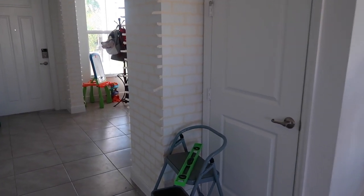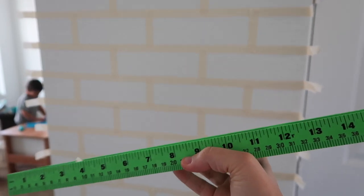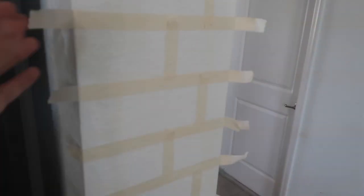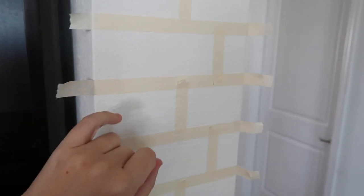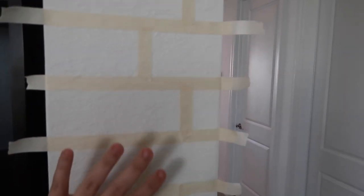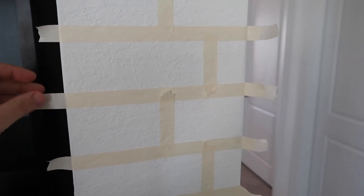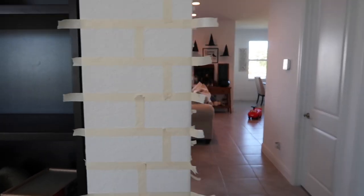To do the taping part of this, you're gonna need a level. You're actually gonna use a pencil on the wall to measure and draw out these lines, then go back and tape over them. I did mine eight inches long and three inches wide. I left all these tabs out because when you put the joint compound on, you paint completely over the tape — you basically cover the entire wall. Then you leave the tape tails so you can peel them off after the joint compound goes on. The tape comes off really easily and the joint compound just stays on the wall.